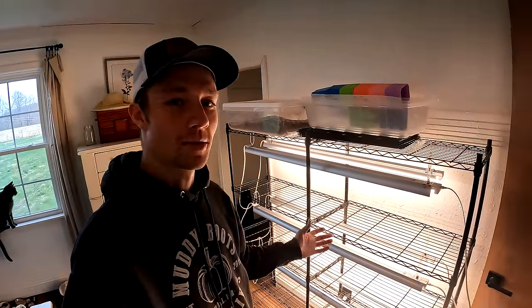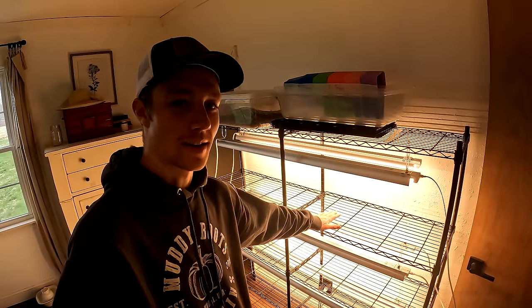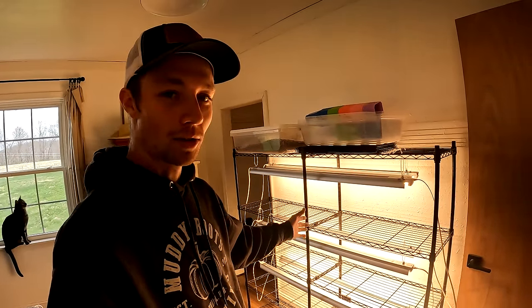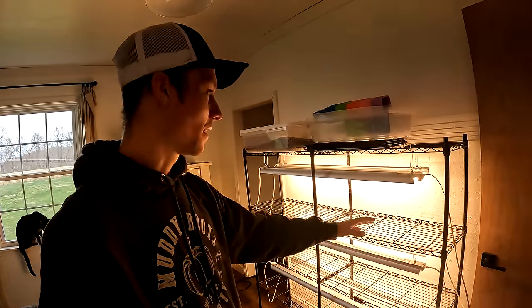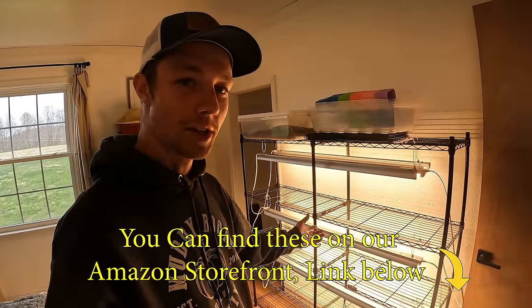This year we've made some upgrades to our seed starting area. We've upgraded to a bigger wire rack so we can set all of our trays and everything on them. We also got these very inexpensive LED grow lights that are the exact length of this grow rack. We bought these on Amazon, so if you want to buy the exact same thing, we'll have a link below to our Amazon storefront where you can check those out.